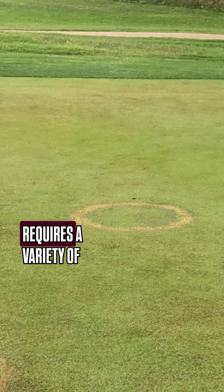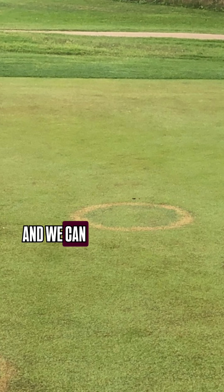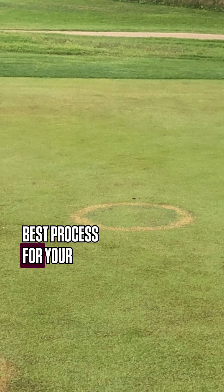Control of fairy ring requires a variety of different management strategies, and we can help walk you through the best process for your specific situation.